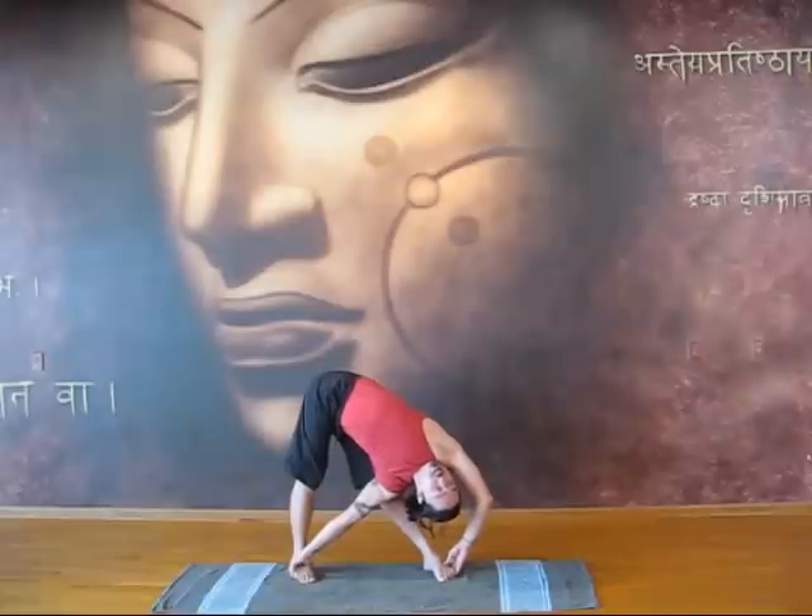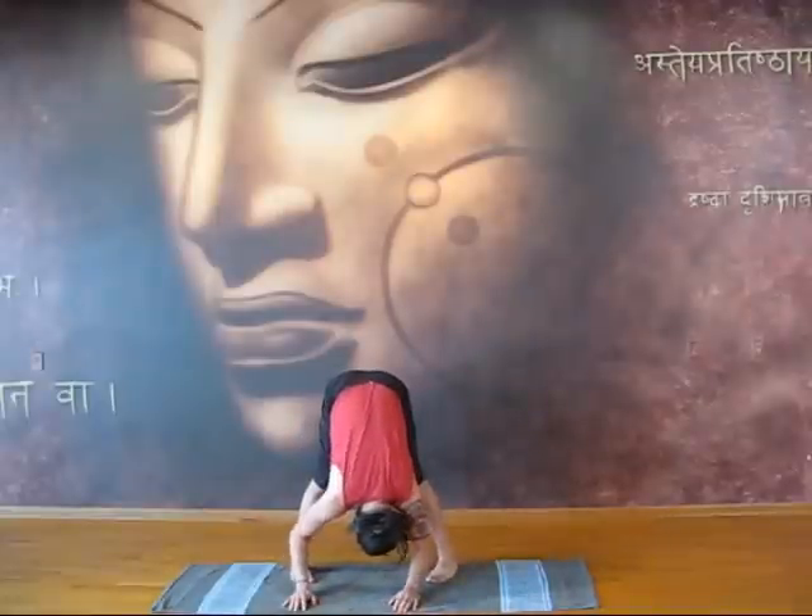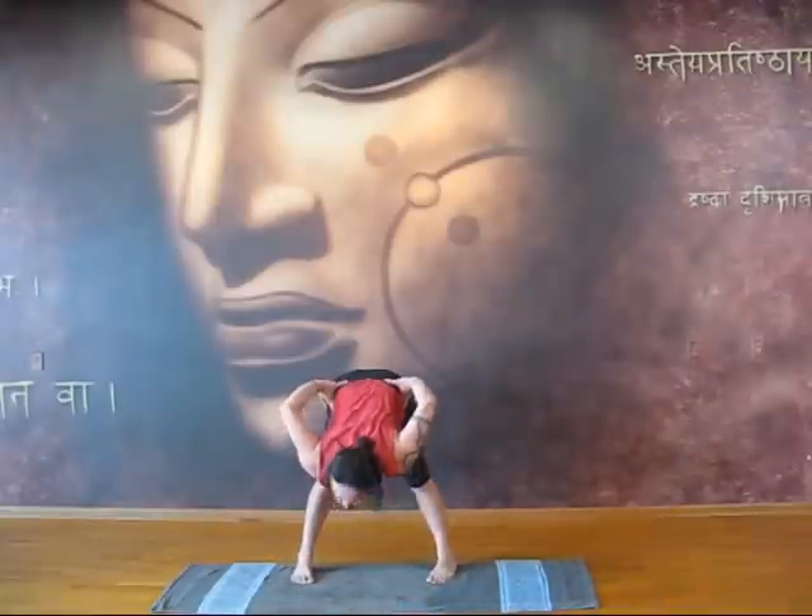And just breathe here. And then slowly release. Just hang here. And then come on up when you're ready.